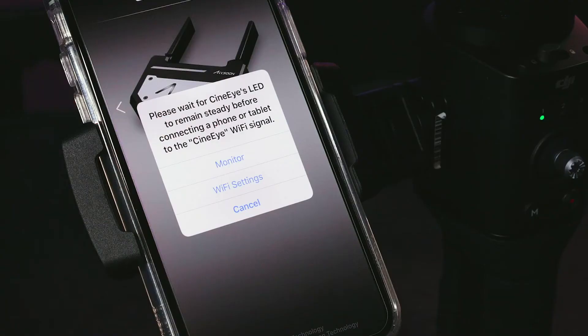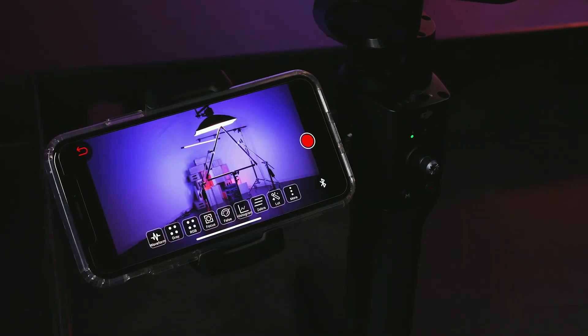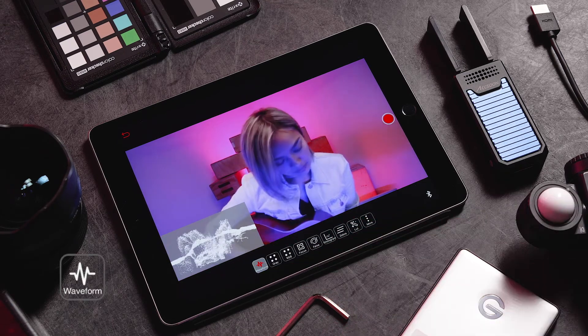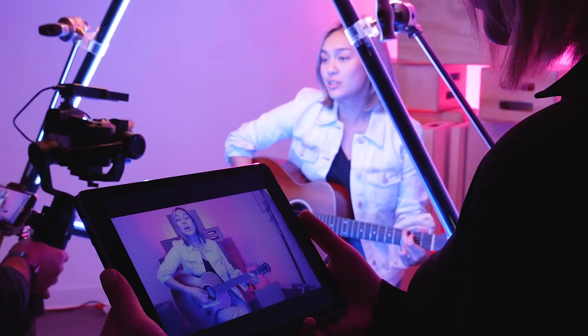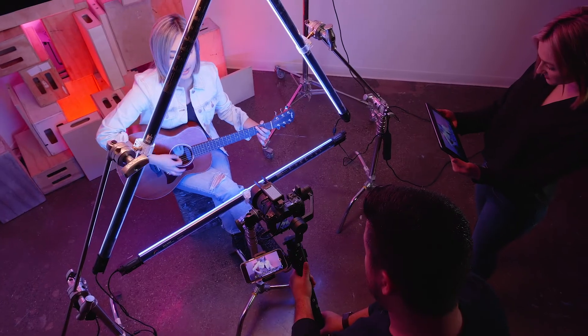This time select Monitor. Once Monitor is pressed, you should have a live feed of what your camera is capturing in real time. Here you also have access to all of the Cine-iAir's features including Waveform, Focus Peaking, False Color and more. Now that you are connected, get out there and shoot something incredible with the Axoon Cine-iAir.